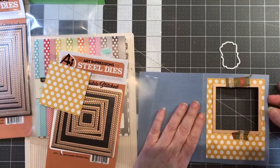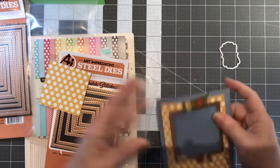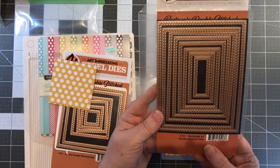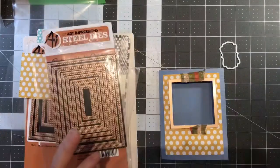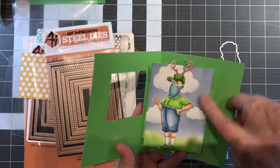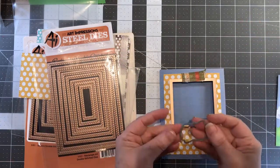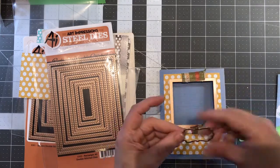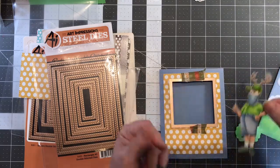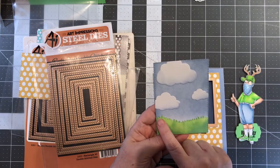I'm going to walk you through the pop-out part and show you what I did with the window. First off, you start with your basic five-and-a-half by four-and-a-quarter note card, and then I used my rectangle double stitch dies on the front as well as the back wrap. I used a Lifestyle Crafts die to make the greeting, and he comes with dies which is wonderful.